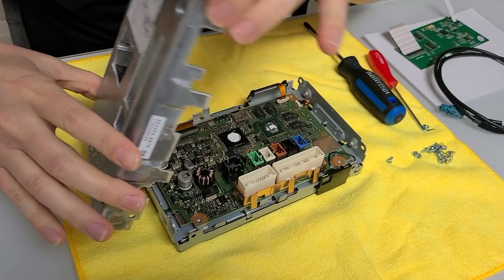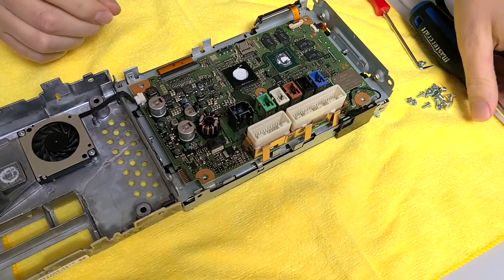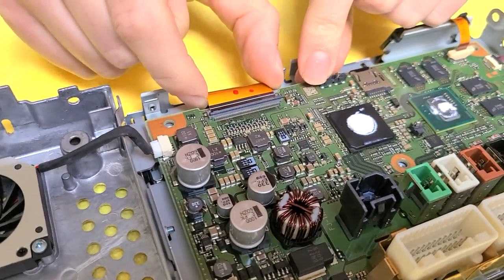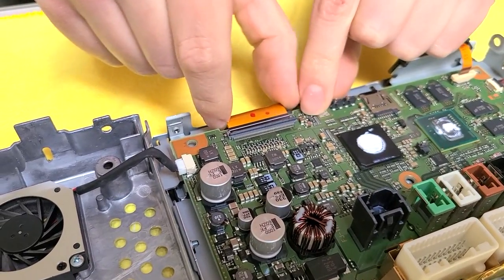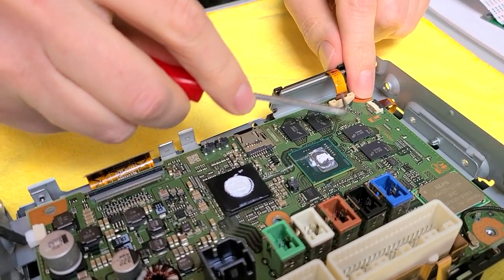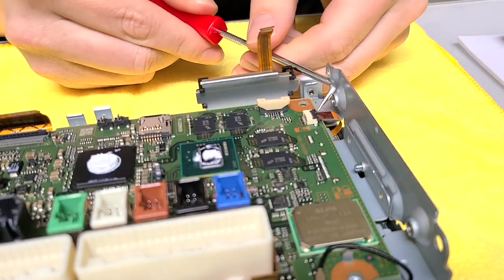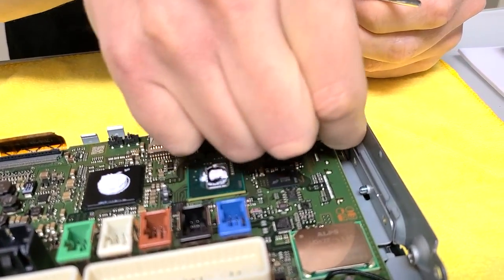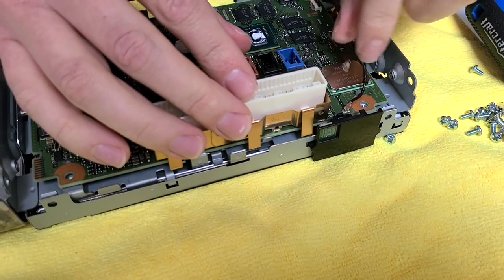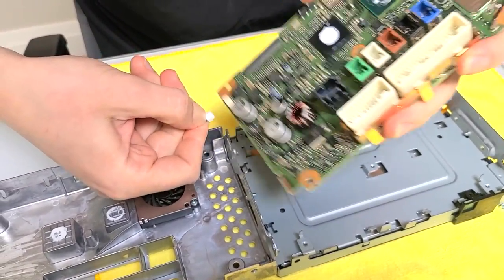Carefully lift it up. There's going to be one connection here which we're going to leave plugged in for now. There's one more bolt right in the middle. Now we're going to disconnect a few things — here we're going to disconnect this wire by lifting up this plastic tab and carefully removing the connector. This connector you can either grab with your hands or use the hook tool to lift it up. There's also this small wire here and some plugs. We're going to leave one end connected. Now you can lift up the whole thing and disconnect the connection for the fan.